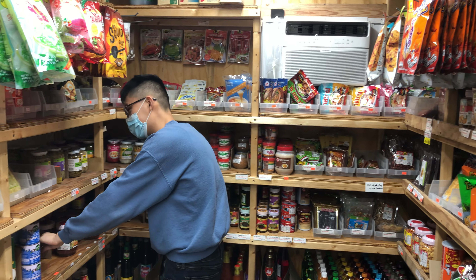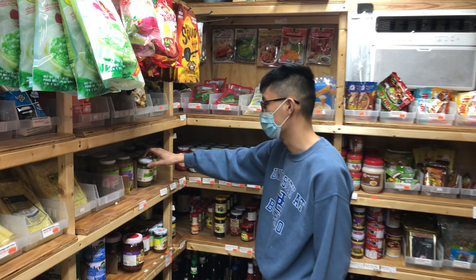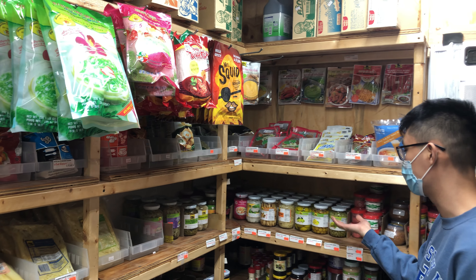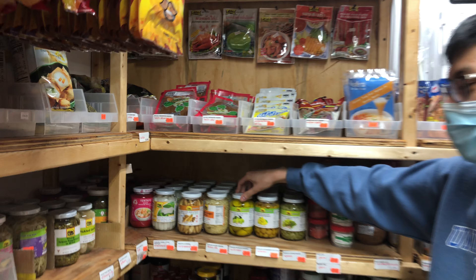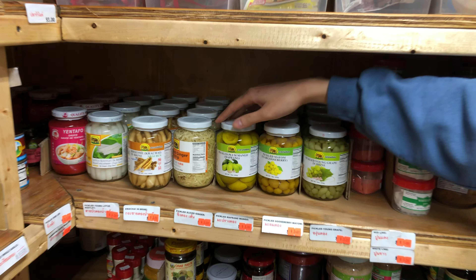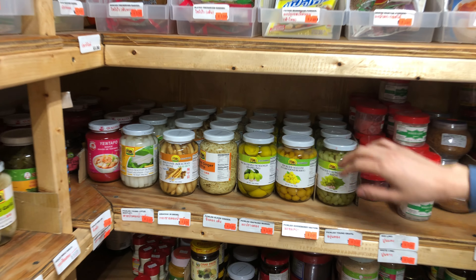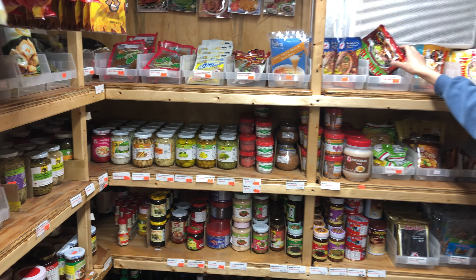We also have more traditional Thai items — bottled and glass-canned goods like peppercorn, garlic, and finger root. These are really for more authentic recipes that are less well-known. And then we have instant noodles right here — these are really popular.